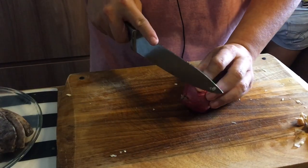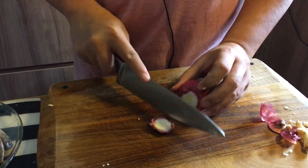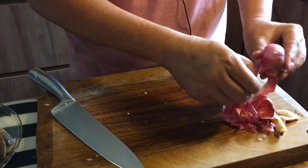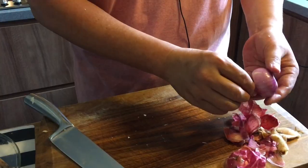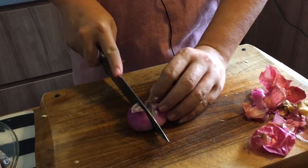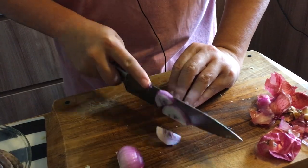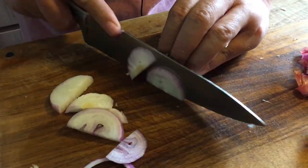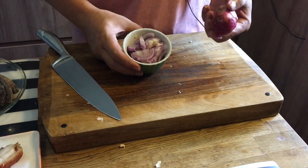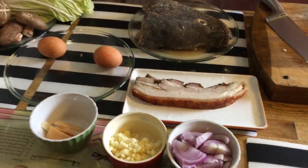Next I'll prepare the onions. Cut off the head, peel off the skin, then slice them — cut the onion in half first and then slice. We want about a cup's worth of sliced onion. If you like more onion flavor you can add more, but this is enough for us.